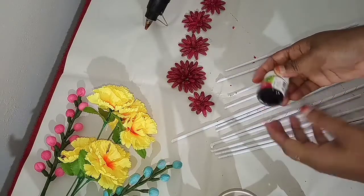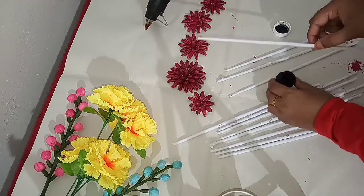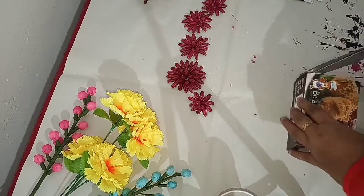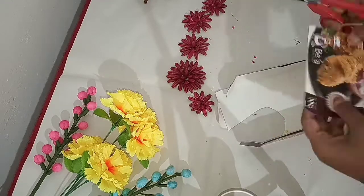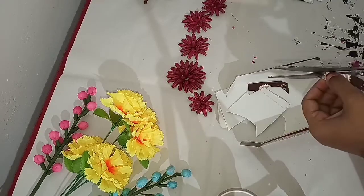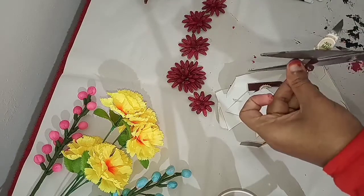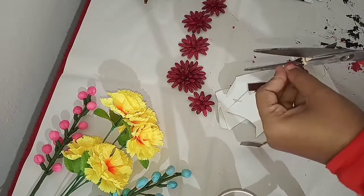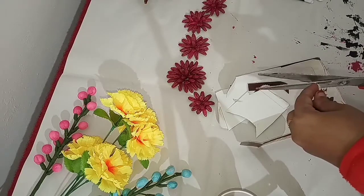I have to put all the paper tubes in the middle. I have to put a little bit of paper tubes in the middle. Cut the leaves in the shape and add a little leaf.